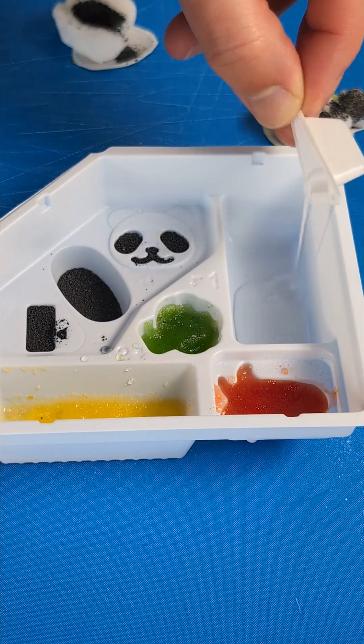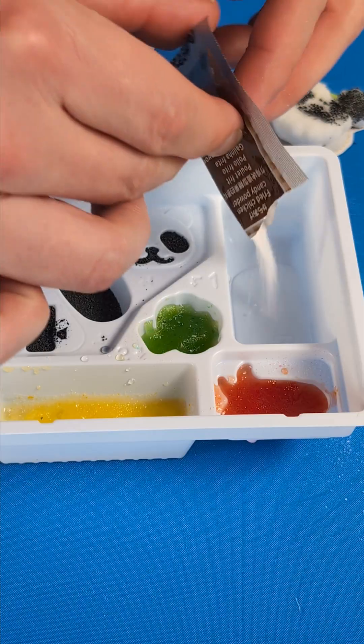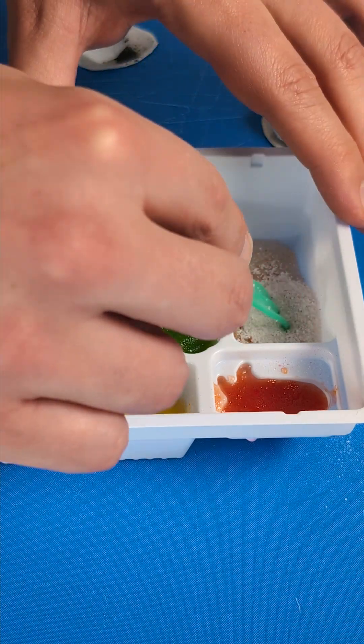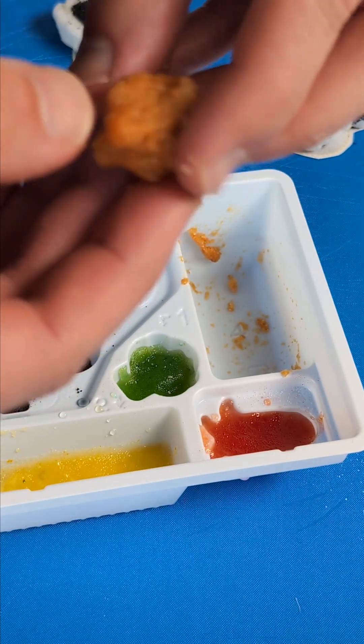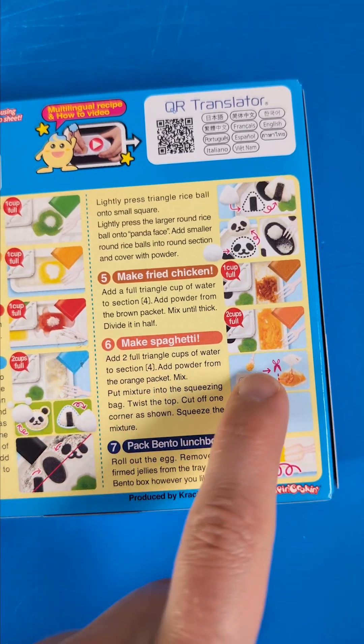Moving on to the fried chicken. Little bit of water, fried chicken powder, and now we stir it together. This one looks a little bit weird in my opinion. But this is how it looks — we divide it into two. There's our fried chicken.